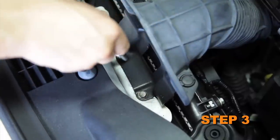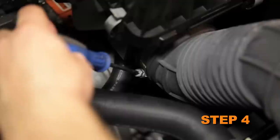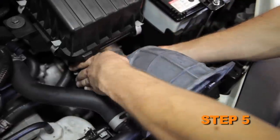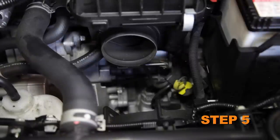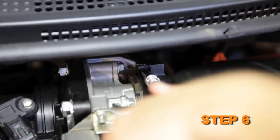Remove the two bolts securing the fresh air intake scoop to the core support. Loosen the hose clamp that secures the fresh air intake scoop to the air box. Remove the fresh air intake scoop from the vehicle. The lower fresh air duct will need to be disconnected as the fresh air intake scoop is removed.